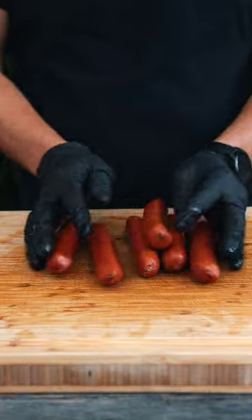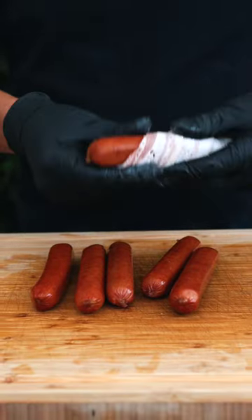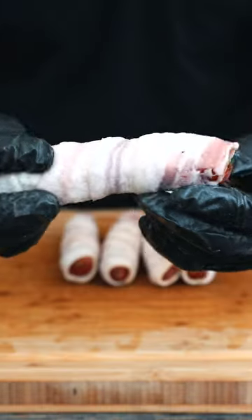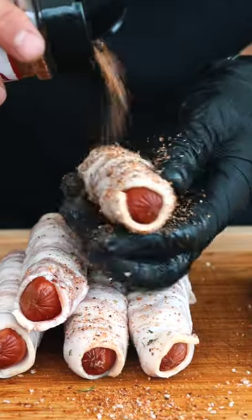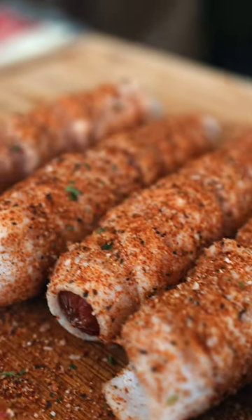Starting out with some hundred percent beef sausages, I'm gonna take some thin sliced bacon and wrap it around nice and tight. Next, I'm applying a little bit of barbecue rub because I want these bacon-wrapped hot dogs to have incredible flavor.